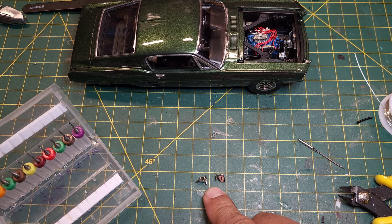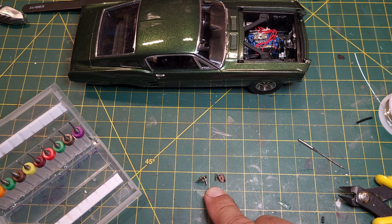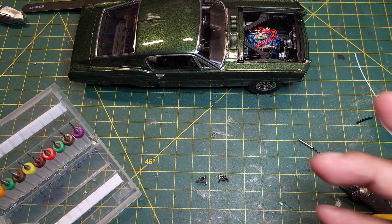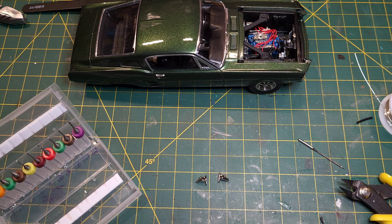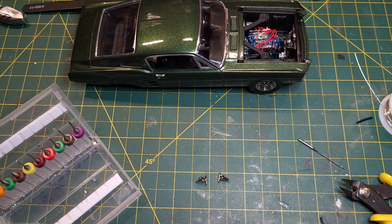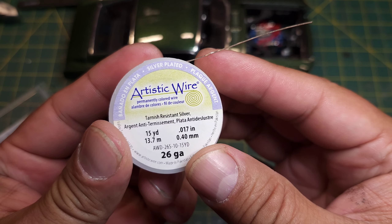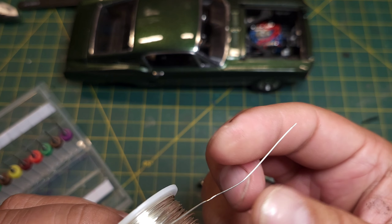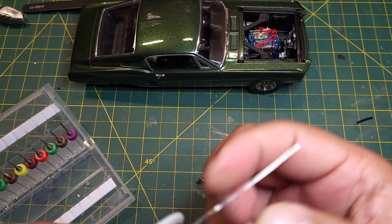Here we have our mirrors — I've cut those off the trees and scraped the bottom as if you're going to glue them down. If you want to glue them with Mod Podge or whatever, you can do that. We've also got our drill set. And I've got this Artistic Wire from Walmart — it's 26 gauge — holds its shape pretty good.